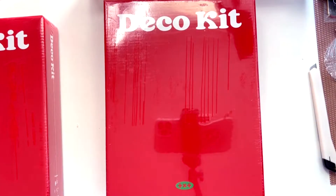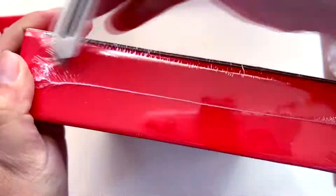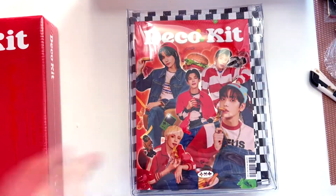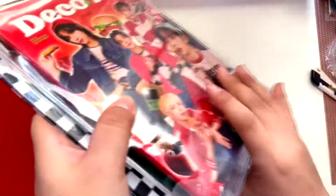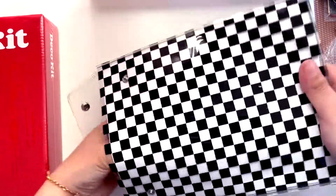Okay, here we have them. It doesn't really fit on frame but this is the best I can do on my tiny little desk. Let me go ahead and open it. So here we have the deco kit — it comes in this little pouch, it's so cute. I have no idea what the random photo card is but hopefully I can hide it.